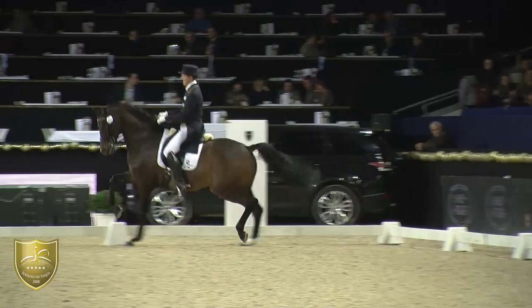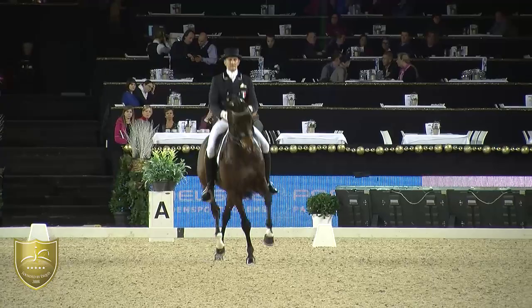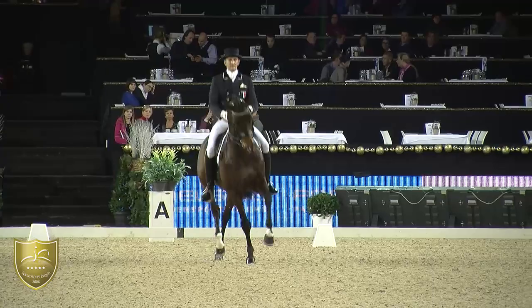Extension again with a really good ground-covering stride, but also has to keep him more uphill and in self-carriage. He's losing sometimes a little bit of rhythm there.